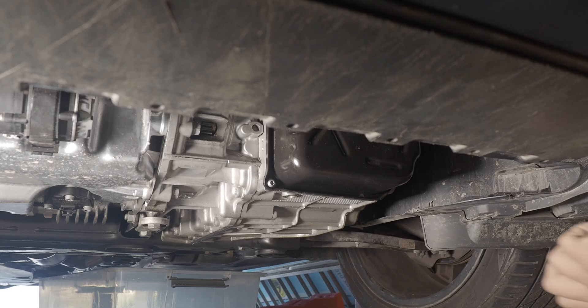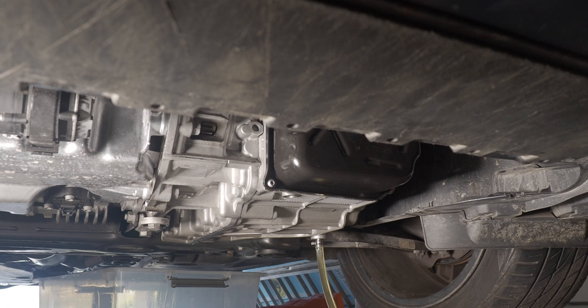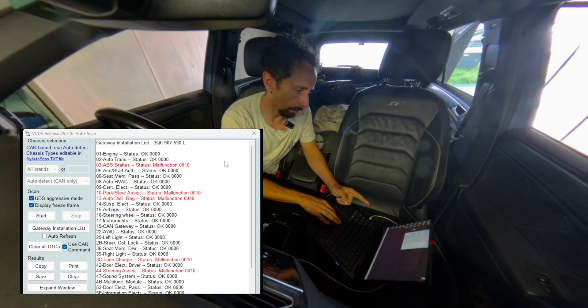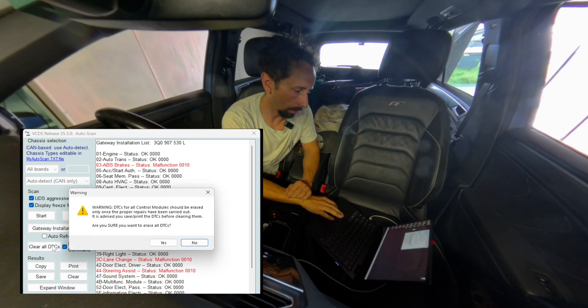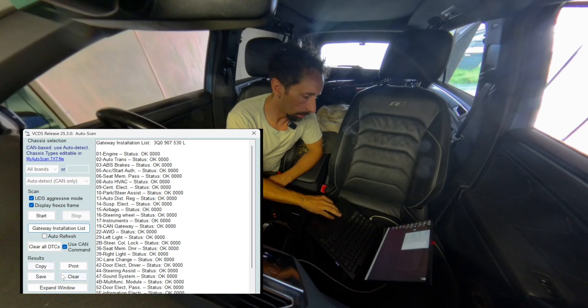Let's plug in the connectors. There's still an error in the ABS module — maybe that's a problem — so I'm going to clear all errors. Now we don't have any errors anymore, that's better.